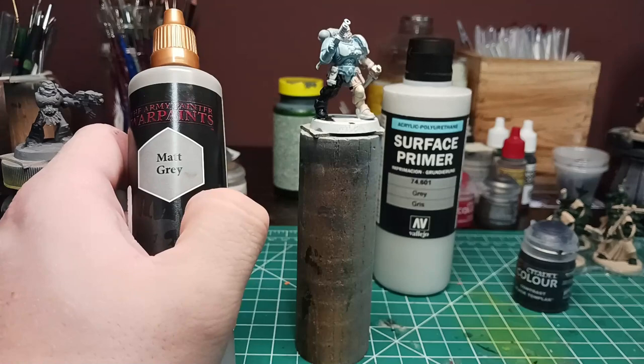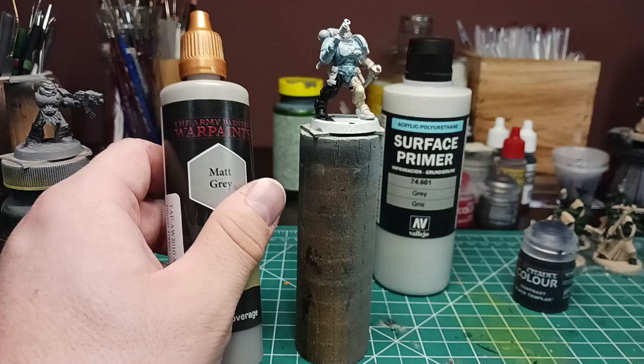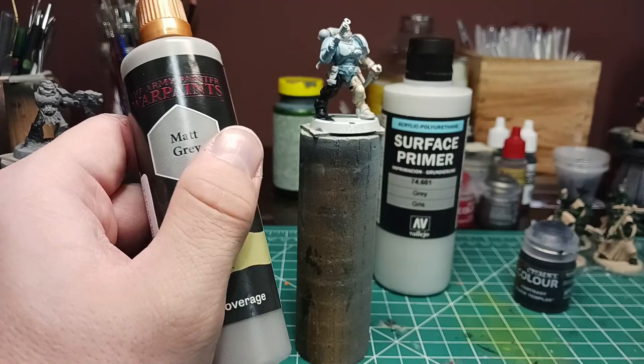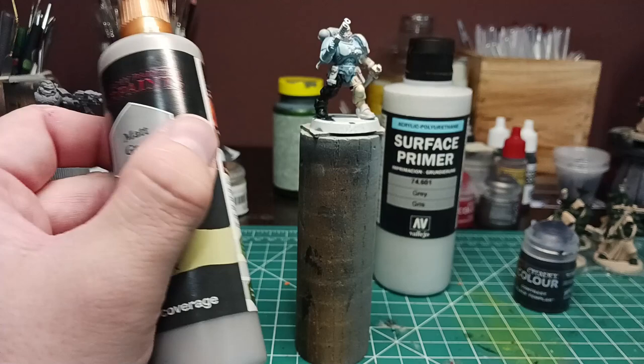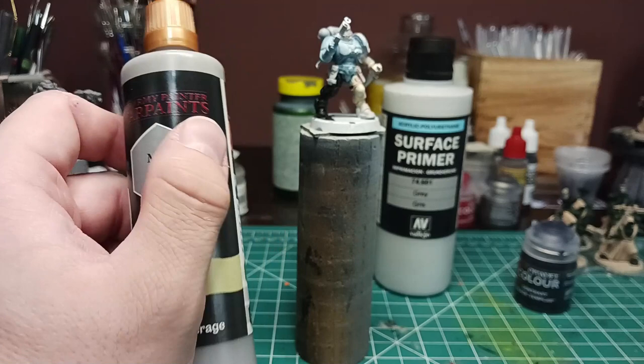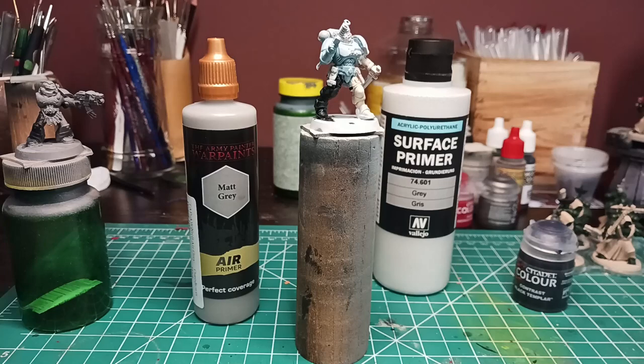All in all I would say skip the product unless you're 100% desperate and need a primer — that's the only time I'd recommend it, or if you need a very specific shade of gray to match a specific Citadel color. Even then I wouldn't recommend it due to its sandy nature, weird spray application, spottiness, the cloudiness it causes to certain contrast paints, and the fact that for the price you pay you can add a few dollars more and get a far better product — or spend middle of the road and buy the superior product, which is Mr. Hobby.